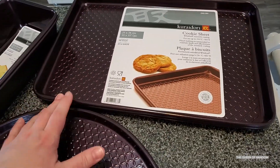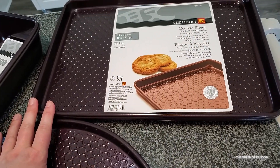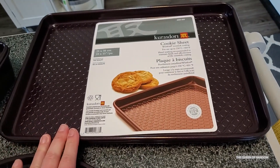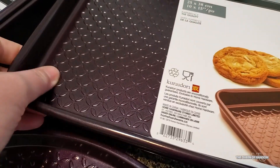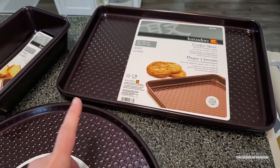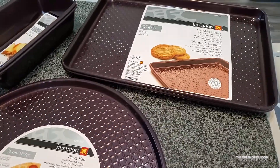I ended up getting a couple of cookie sheets. I do think they have a smaller or larger size in this. I've got a couple of these for when I'm making cookies. I kind of liked the pattern too — it has a raised edge part inside so you don't have a flat surface you're baking on. Though I'll probably still use parchment paper just because it's easier to clean up.